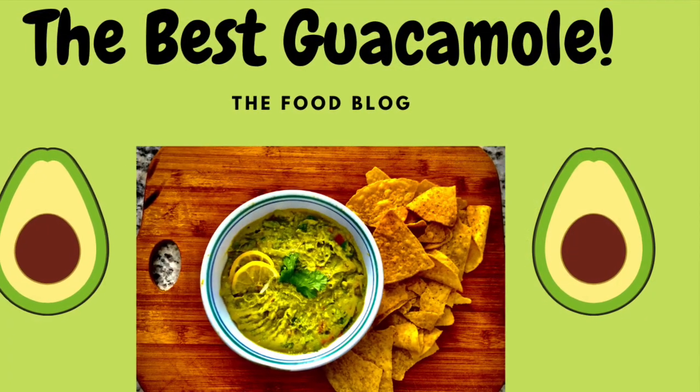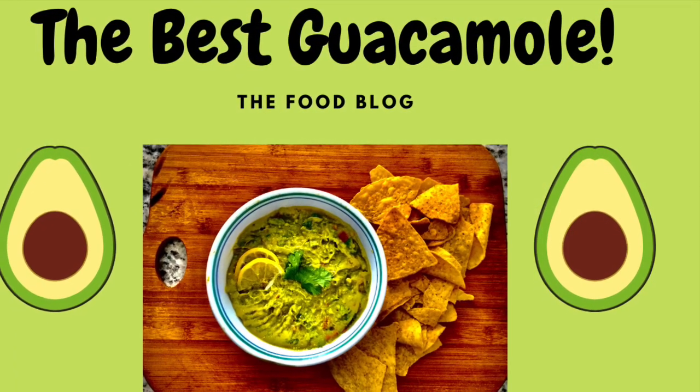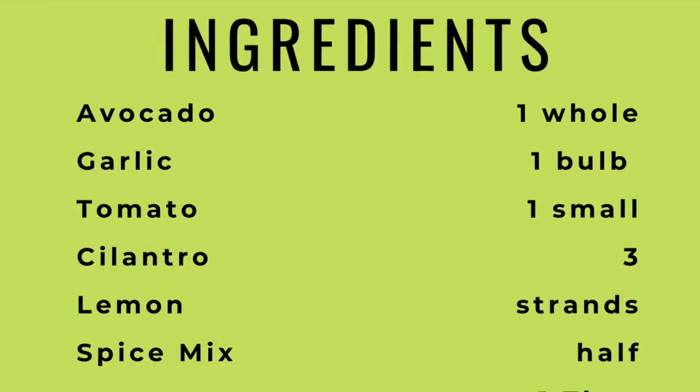Hey guys, welcome back to the food blog. Today we're going to be making a really good but easy guacamole recipe.